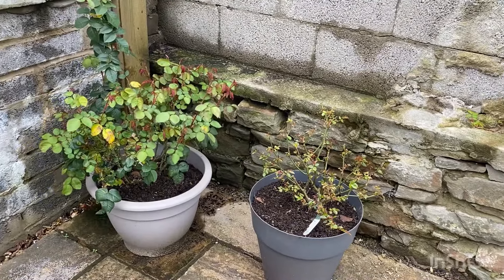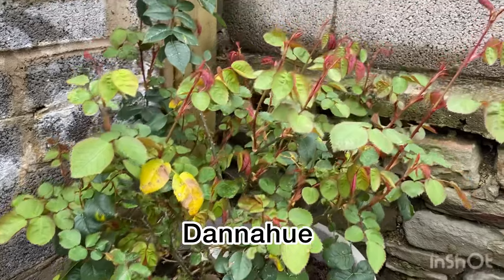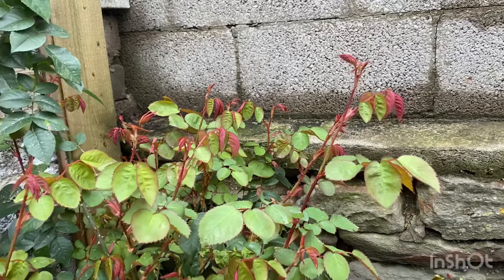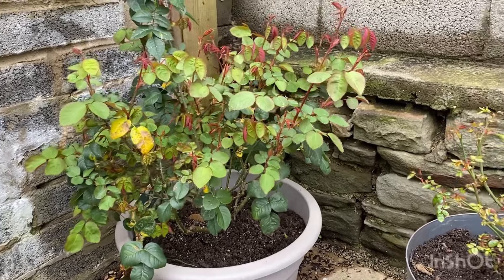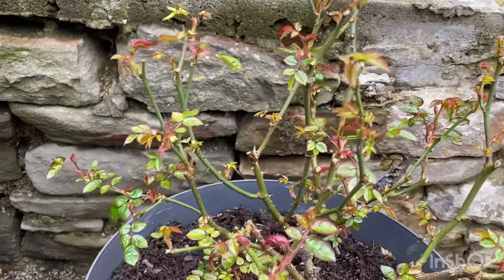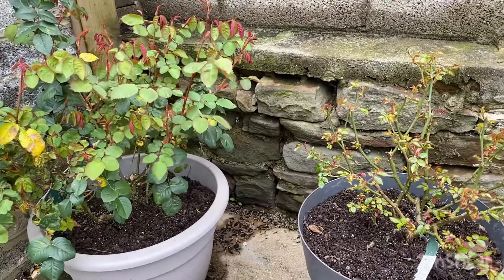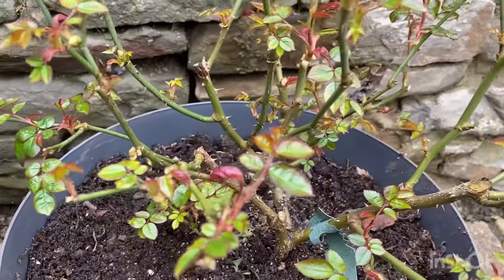Look at these two roses — they are last year's introductions. This one is called Dana Huw. Beautiful — gorgeous new vibrant pinky-red foliage, and good growth considering it's only March. And this one is Penelope Lively. It looks so scrawny and tiny, but it's growing. The growth on these two roses is so far apart — so different. This one has very small leaves.